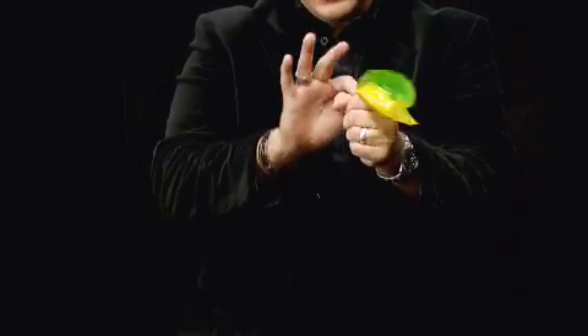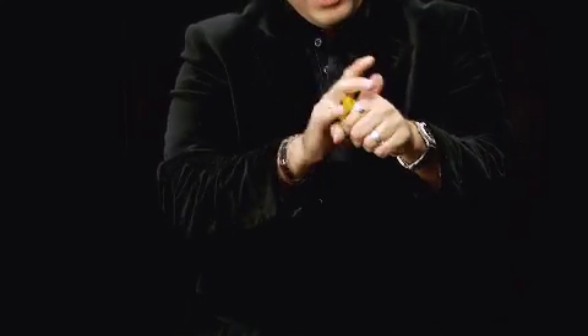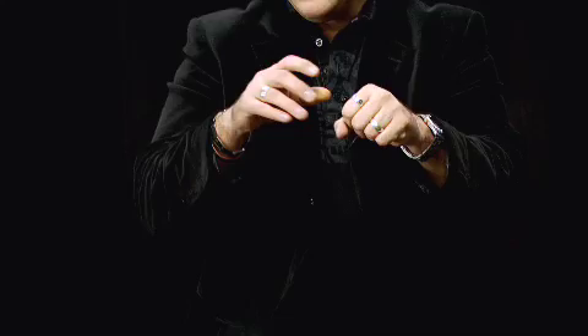Keep an eye on the silk. All I've got to do is just stuff it into my fist. You can see it's really going in there — get it all stuffed down inside. Take a little magic pass over the hand. It's gone.